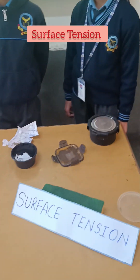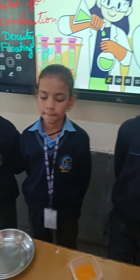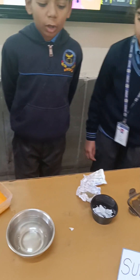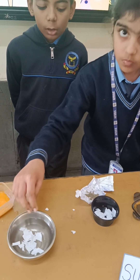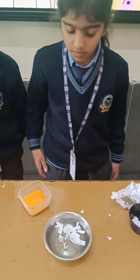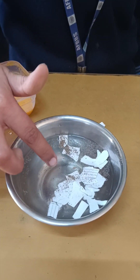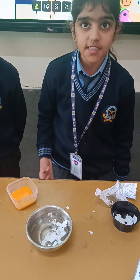Experiment number 5: surface tension. Today I will show, along with my teammates, an experiment on surface tension. Materials needed are a bowl full of water, small bits of paper, and black pepper. Now I will dip my finger in the soap solution and dip it in the water. The bits of paper and the black pepper move away. This is called surface tension.